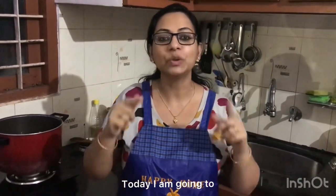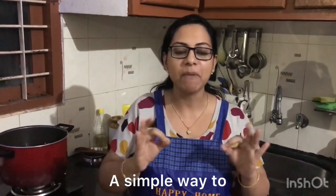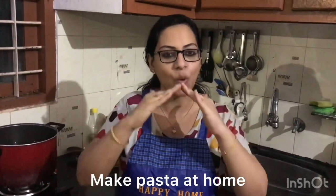Today, I am going to show you a simple way to make Marta at home.